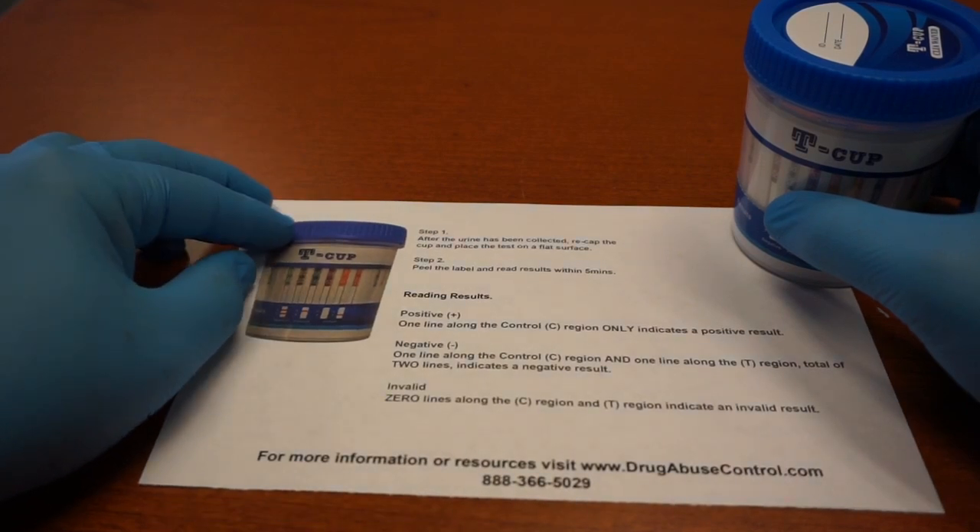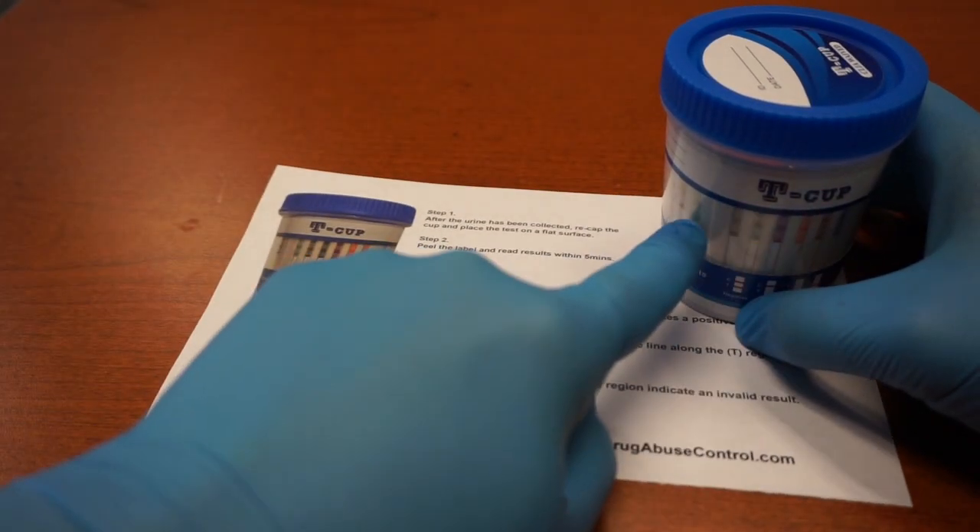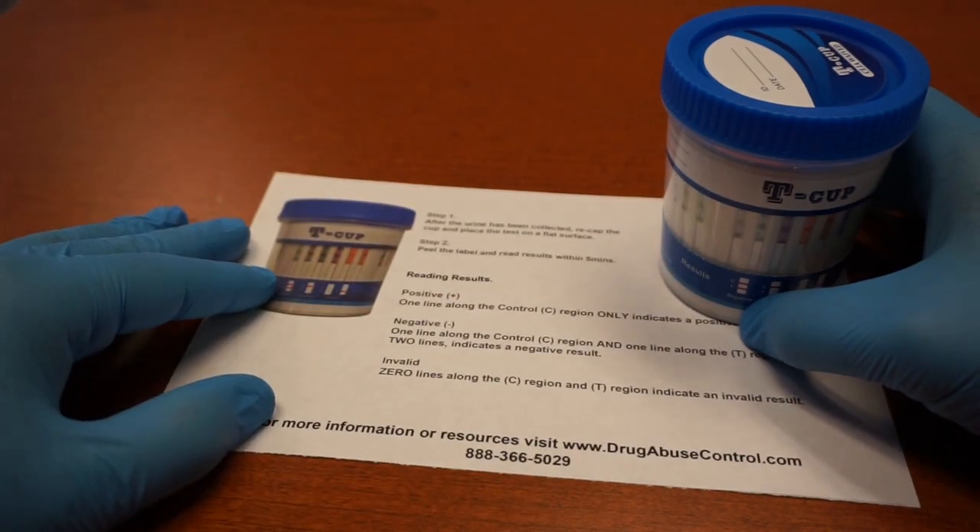Basically, it's very simple. After the urine has been collected, recap the cup and place it on a flat surface. Peel the label that's across the front here and read the results within five minutes.